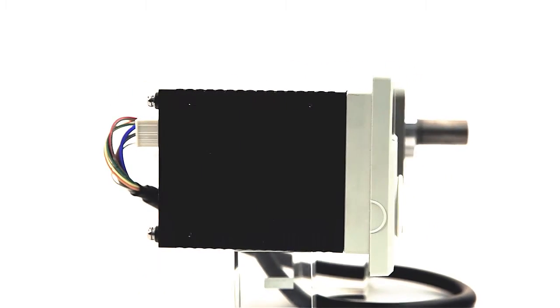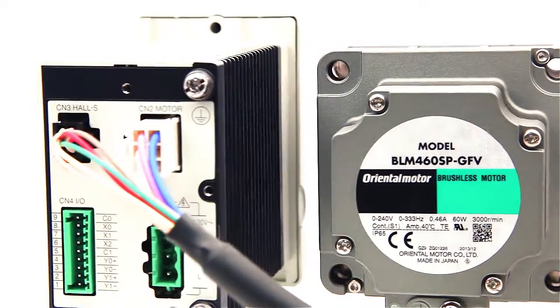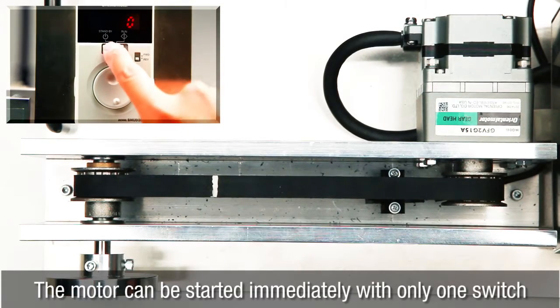Simply connect the motor and driver, flip the switch, and you're up and running. Controlling the motor is just as easy — turn the dial and press to set the speed. The motor can be started immediately with only one switch.